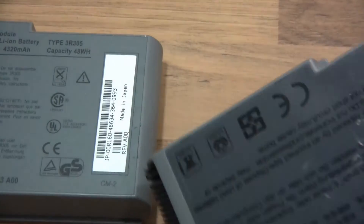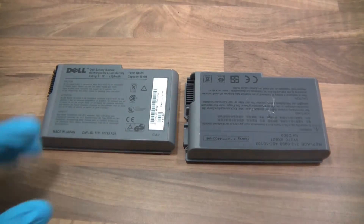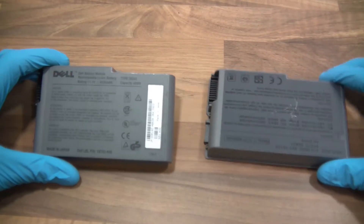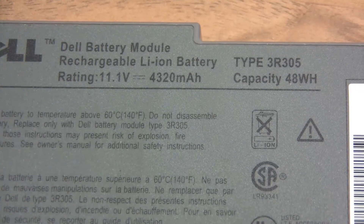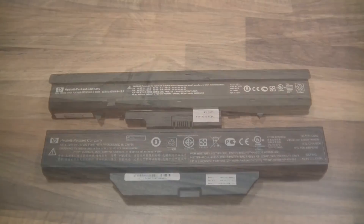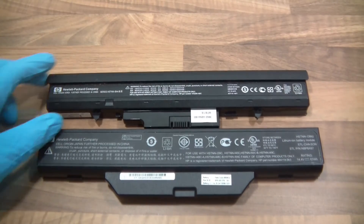I've got various cells across these four batteries, and all sorts of different shapes and sizes in the box. For example, here's another one with 4,320 milliamp-hours — that's a bit odd, but okay. All sorts of cells.